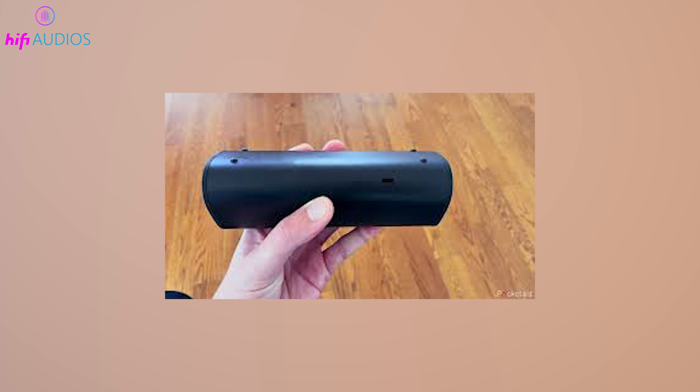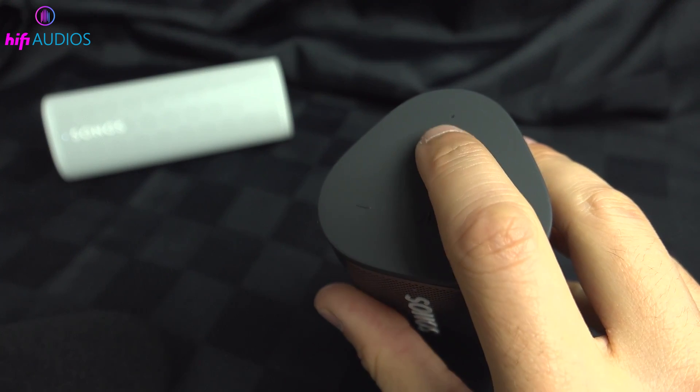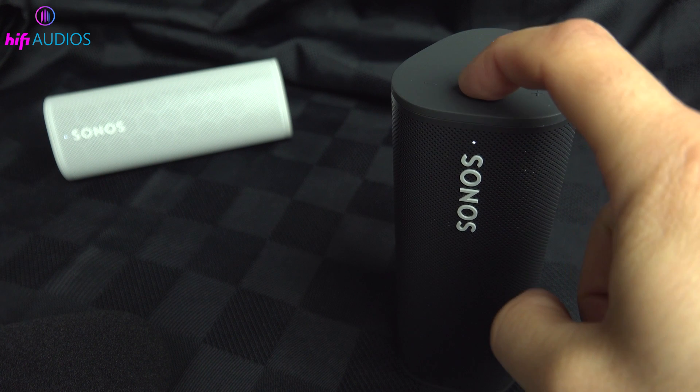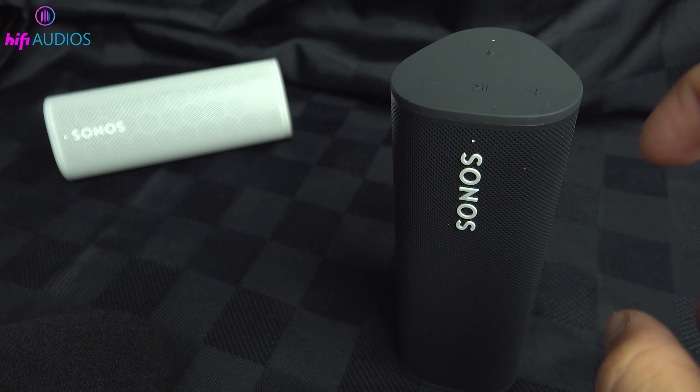If other steps fail, reset your Sonos Roam. Turn off the speaker, hold the Play or Pause button, and turn it back on while continuing to hold the button. Release when the LED turns orange. After it blinks green, it's ready to set up again.